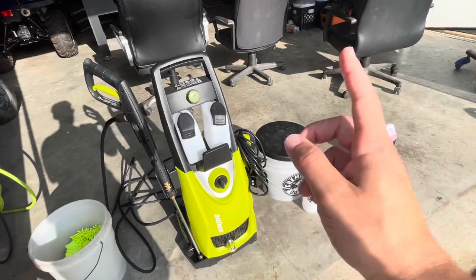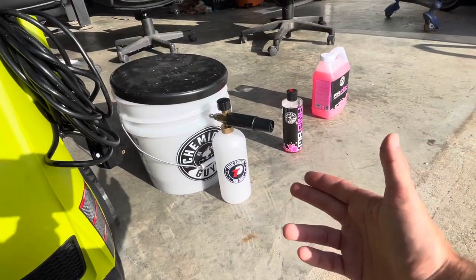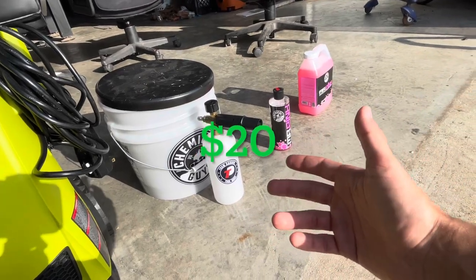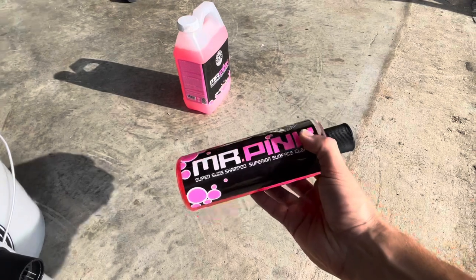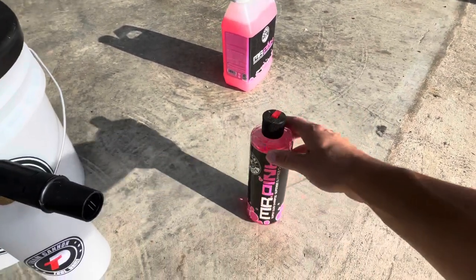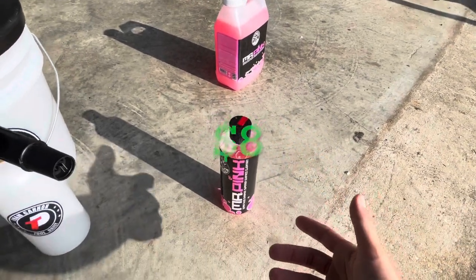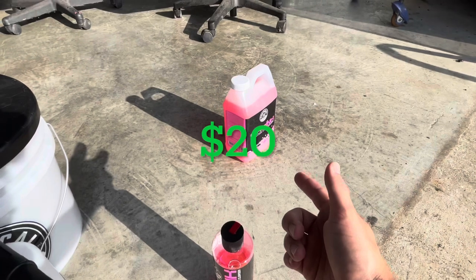Next up, we got the Tool Daily foam cannon, also from Amazon — it's around $20. Then moving on, we went ahead and bought some Mr. Pink Super Suds shampoo, superior surface cleanser. We bought that for around $8, and then I decided I really liked that product so I bought an even bigger container for around $20.